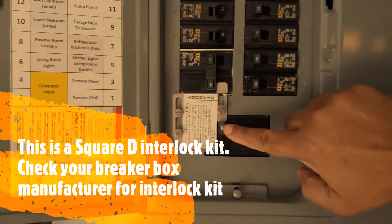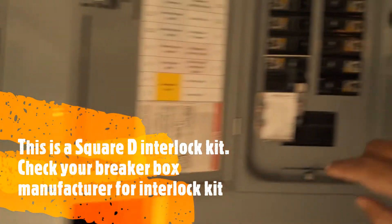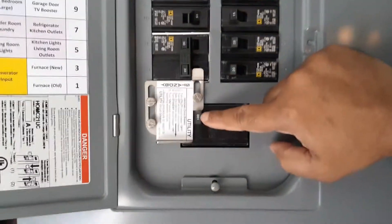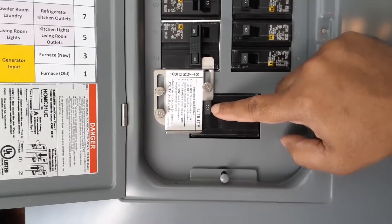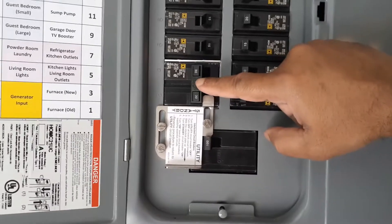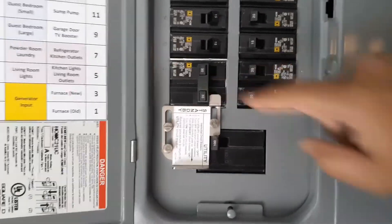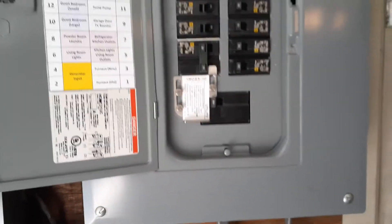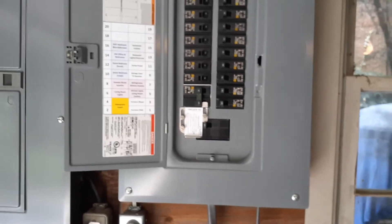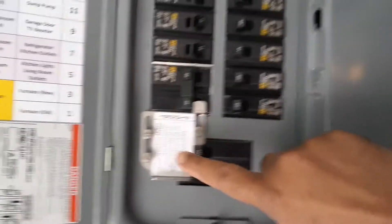The utility power is on and coming from the other box. Unless you turn the main power off to this box, you won't be able to slide the interlock in, and this locks the generator input so it cannot be turned on. I'm going to open this box to show those who are planning to put in an interlock switch.